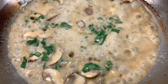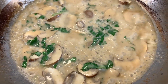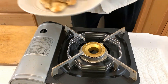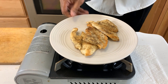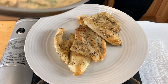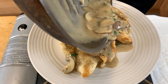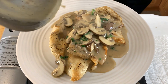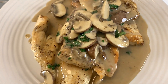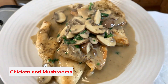Let this reduce down a little bit more, then we're going to turn the heat off. Now we're going to take our sauce and pour it right on top. And there you have it — chicken scallopini with wild mushrooms in a natural pan sauce.